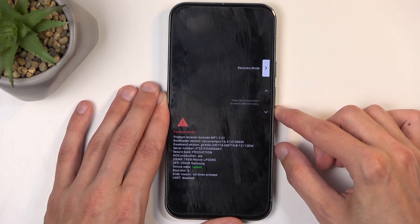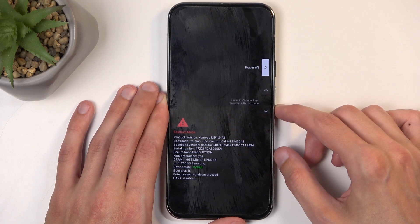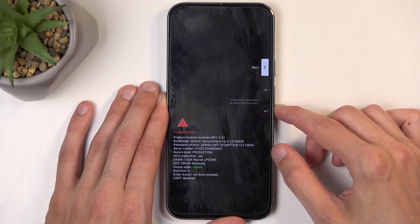Recovery Mode takes us to the dedicated recovery mode. Then there's Rescue Mode, Barcode, and Power Off, and we should then go back to Start.